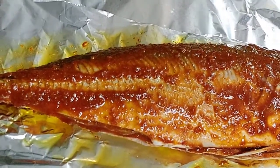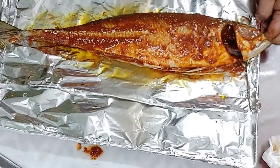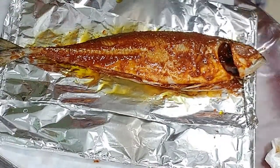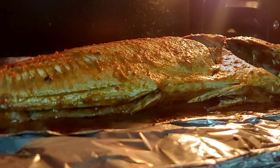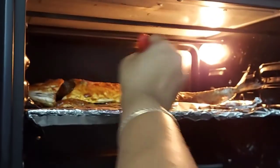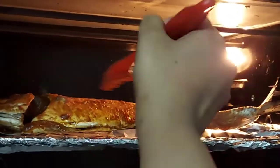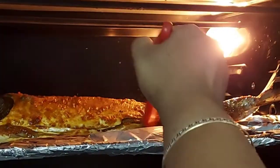I will grill the fish for about 10 minutes, for 3 rounds, and brush it 3 times.